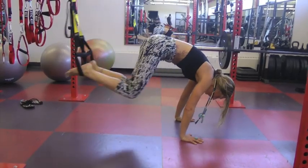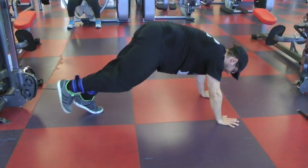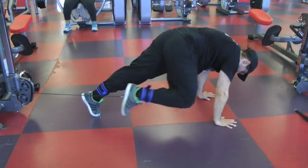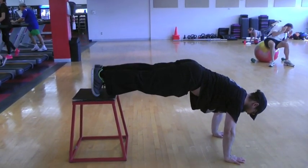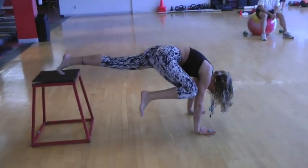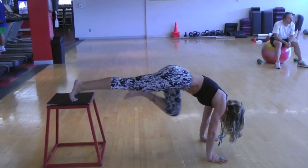If you're in a gym environment, you can even use weights. Get straps and put them at 10 to 20 pounds and bring the knee towards your elbow. You could also use a bench — lift up one leg at a time or bring your knee towards your elbow.